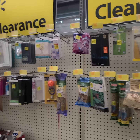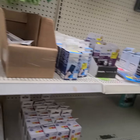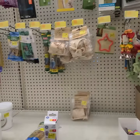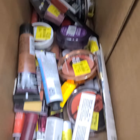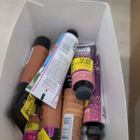All right, yeah. Hopefully the next door has more. They had a lot of makeup clearance. These are down to two dollars now. All right.